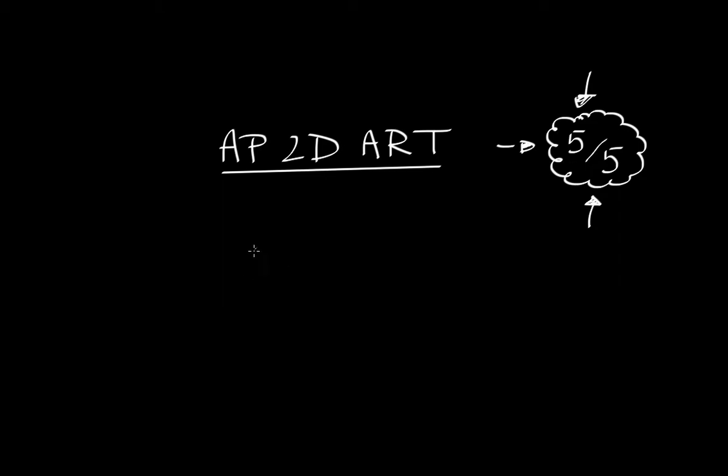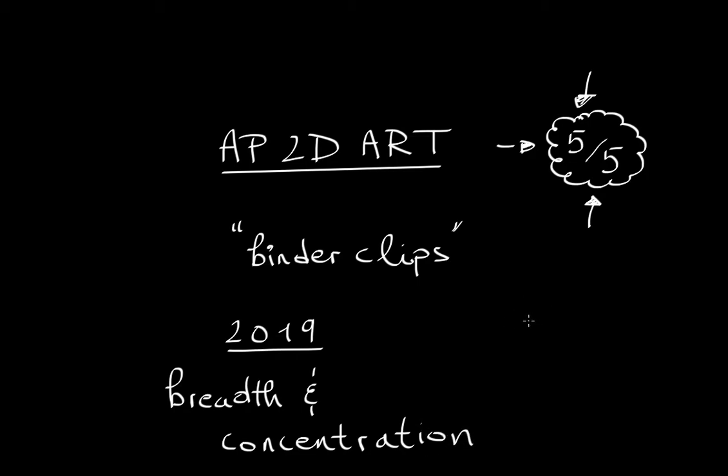Well, I used binder clips. If you're watching this video, you probably know that up until 2019 this test was divided into Breadth and Concentration, and from 2020 they changed it. Before I show you the College Board website, let me quickly say: the goal of the AP 2D Art exam is not to be the best at using your artistic abilities — this is a creativity exam.